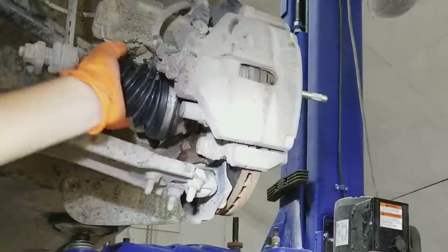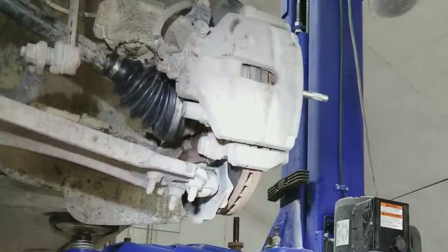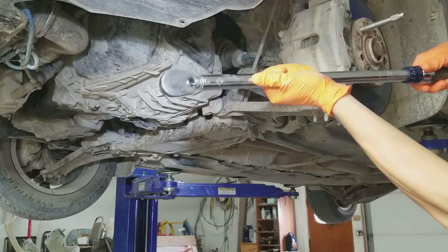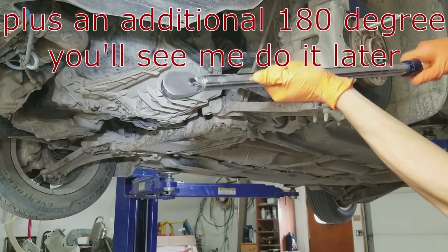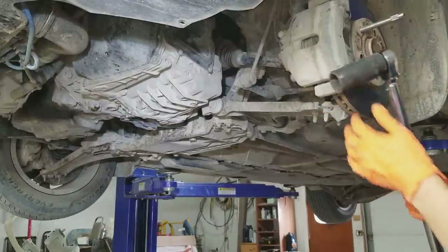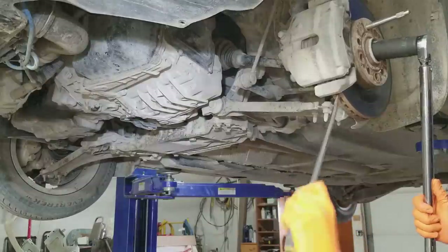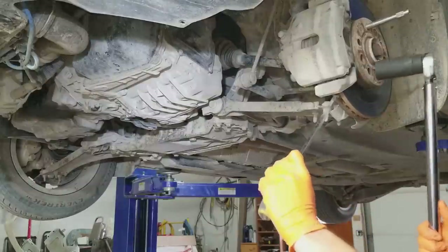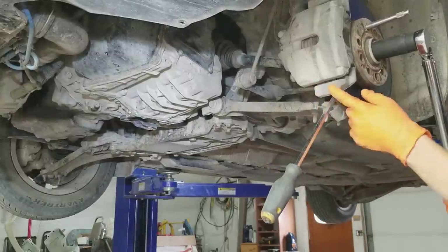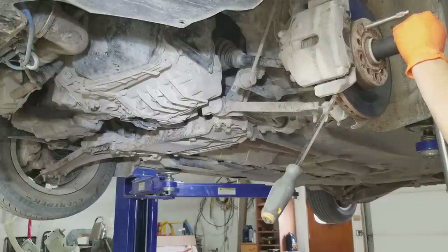Now straighten the wheel again, push the axle all the way in, and install the bolt from the other side. Set the torque wrench to 147 foot-pounds. Put the 29 millimeter socket on and start tightening the bolt. Do the screwdriver trick again — jab the screwdriver in the rotor to hit the brake caliper so you can torque this down without needing another person pressing the brakes.